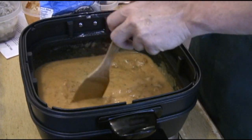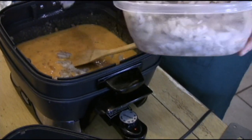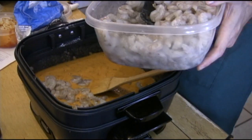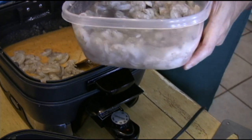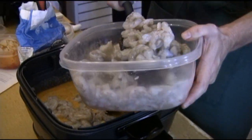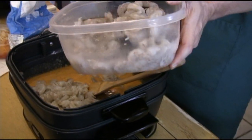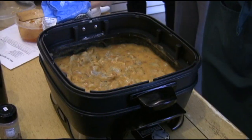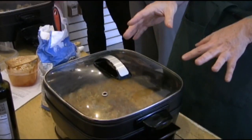And then, guess what? We're adding shrimp. Now for the moment we have all waited for. Put the lid on it for just a couple of minutes. Just let it bubble slowly — don't cook it too fast. In about five minutes we're going to have us some etouffee.